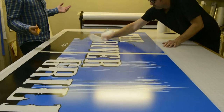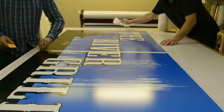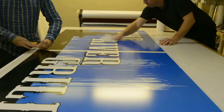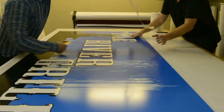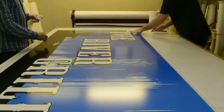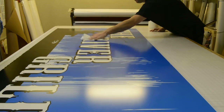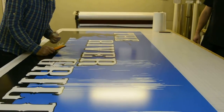We'll flip it over, trim it, and it's ready for the client to pick up. We'll also take off the remnants of the hinge from the graphic. This graphic is printed on a translucent vinyl and it's got a film laminate on it that'll protect it from fading and scratches. Thank you very much, and come back to Freedom Creative Solutions to learn more.